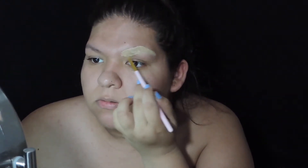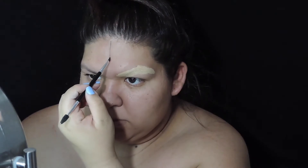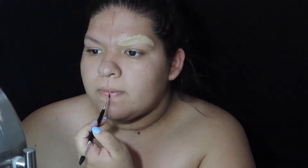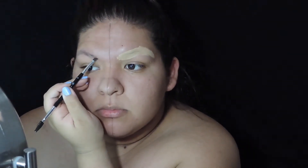I'm using concealer only because I do have really light eyebrows, so the concealer tends to do the job for me. But if you have fuller brows I would suggest you do the glue method. Next I'm just going to draw a line in between the center of my face to distinguish the two sides.